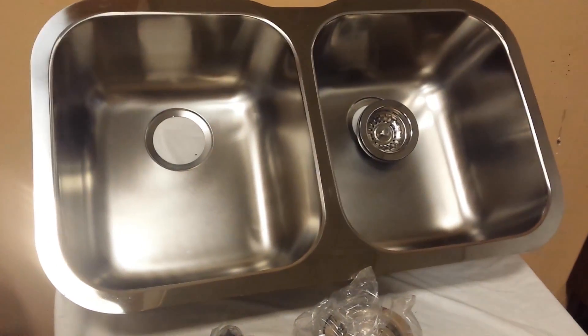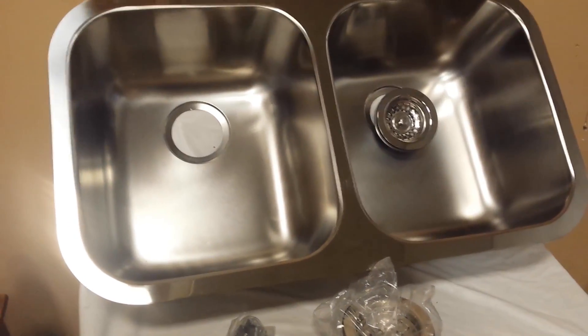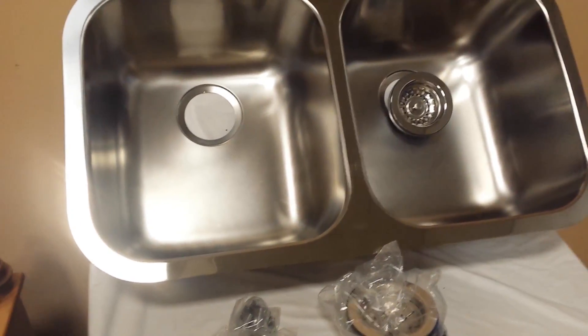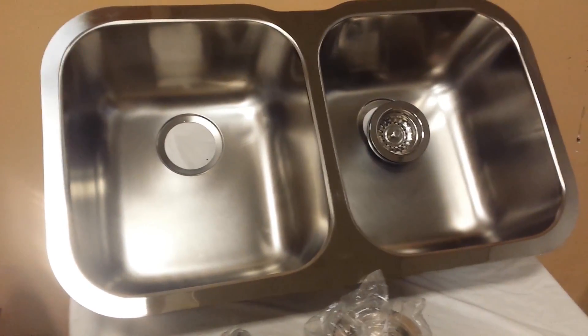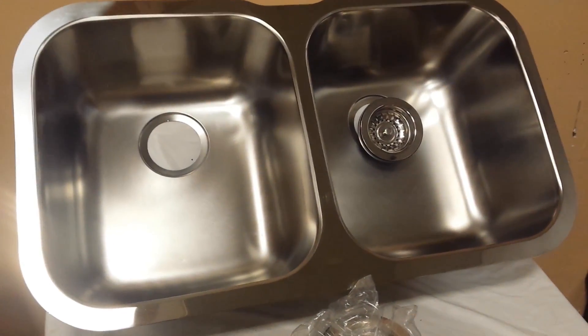As far as depth, I didn't take that measurement, but I will put it in the ad. You know what new Blanco sinks are — it's a good sink. So if you're doing a project and don't feel like spending $300 on a new one and want to get this for the right price, send me a text, email, or phone call and I'll sell it to you. Thanks guys!